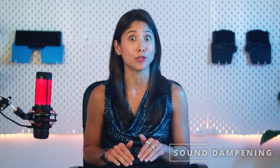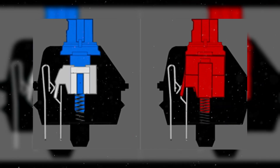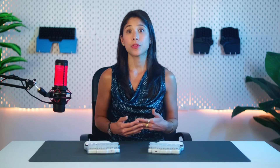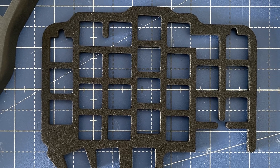Moving now to the interior of the keyboard — there's something you'd like to hear about, or to be precise, to not hear. I'm talking about the sound dampening solution. There are two sounds we're dampening: the impact sound made when the switch hits the PCB, and the reverberation inside the keyboard. So we've added a thin layer to the PCB to reduce that impact sound, and a thicker layer between the PCB and the top plate to minimize reverberation. For the thick layer, we tested felt and EVA foam — they both improved the sound quality in a very similar way, but we finally chose EVA foam because it was easier to manufacture and assemble.